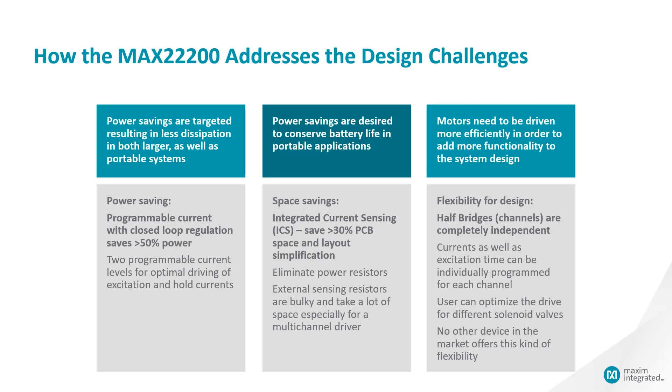Our solutions feature low RDS-on, which reduces heat dissipation and allows us to make our solutions more efficient. In addition to low RDS-on, our solution also features programmable current settings, resulting in even more power savings. The integrated current sense resistors eliminate external power sense resistors. And with the independent channel control, you can efficiently drive different solenoid valves in the same application.